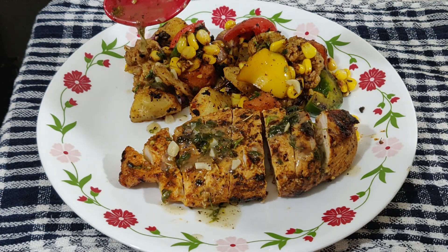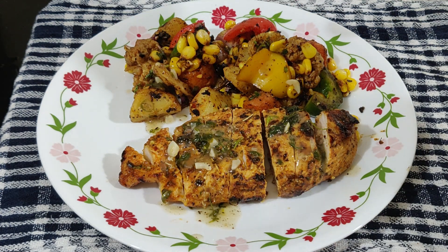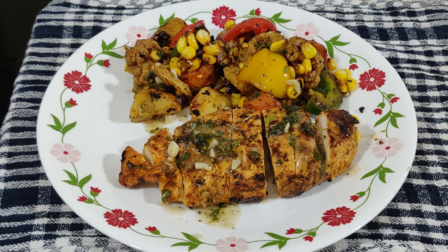This is hands down the best grilled chicken you will ever have. It makes a perfect gluten-free meal — super light, full of flavor, and healthy. Hope you enjoy!